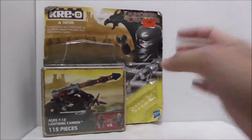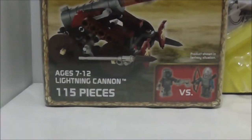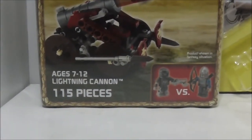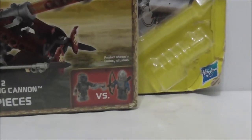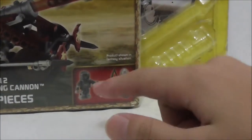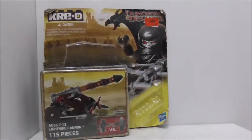Hey guys, it's here at Stu and this is a review of the Creole Dungeons & Dragons Lightning Cannon. So this is the box here. You can see it's recommended for December Croft, comes with 115 pieces and comes with two figures which are the Orc Archer and also the Knight Archer.